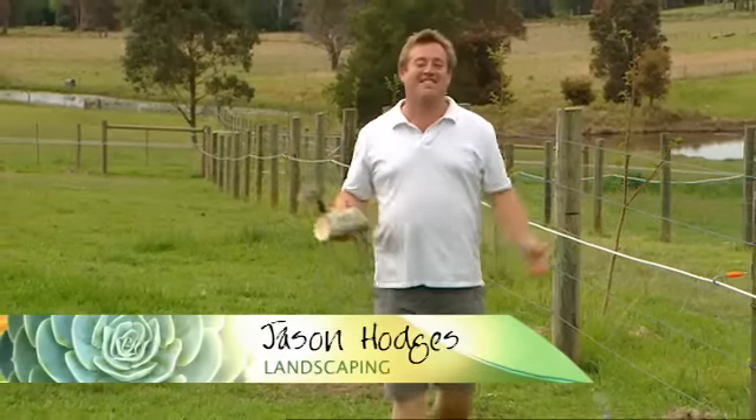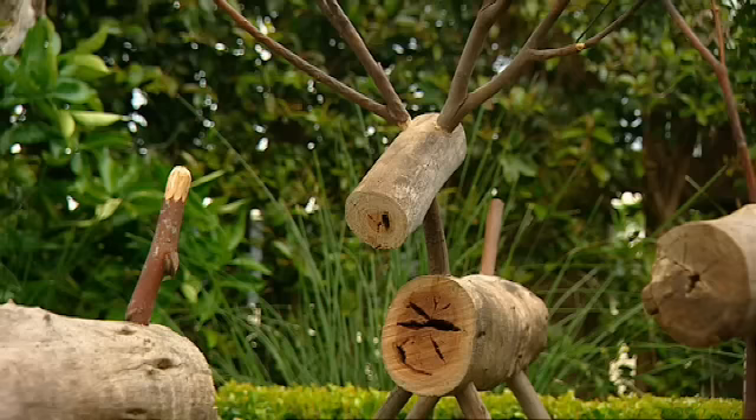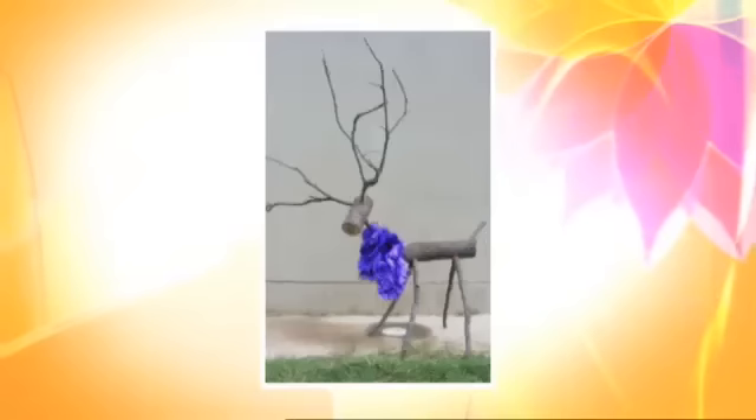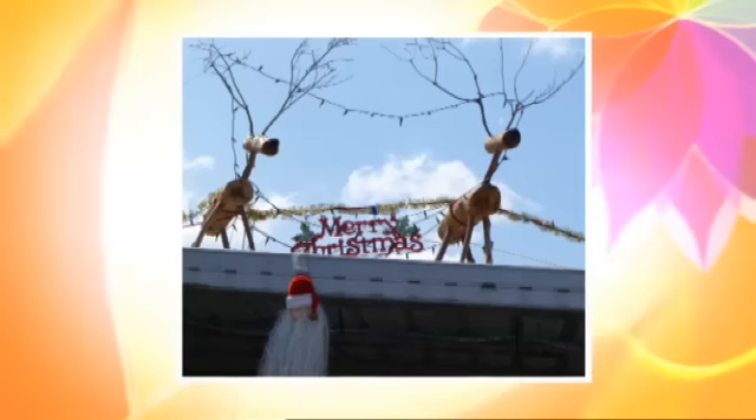Last year I made these little reindeers and they were a smash hit. You wouldn't believe the number of people who wrote into us about them. Check out some of the photos you guys sent me. So we thought we'd give you an encore just in case you missed it last time.